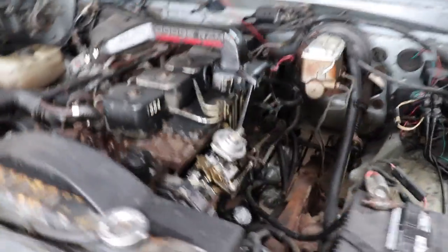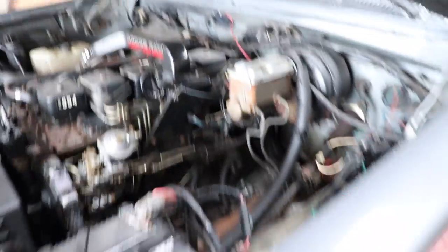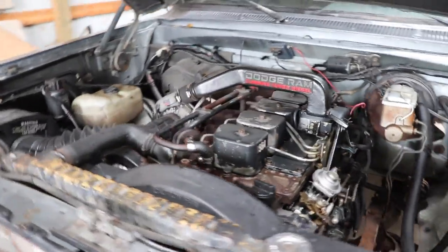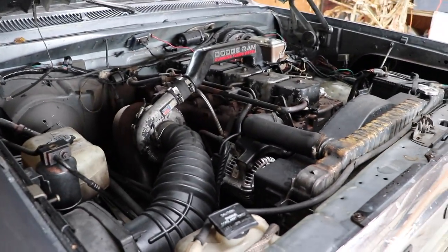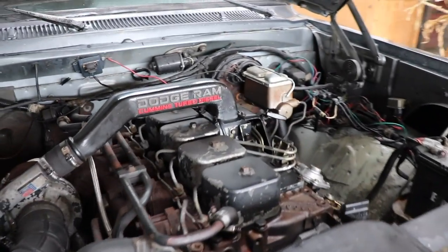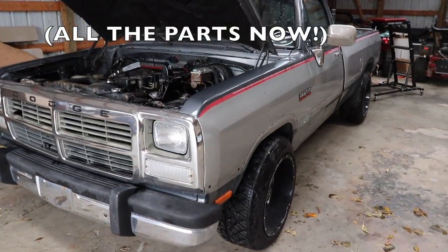So we're going to run 350 to 400 horse, keep the factory VE pump. We're also going to run 60-pound valve springs, head stud the thing, and do the KDP tab on this truck too. I don't know exactly how many miles this thing has on it — I really have no clue. But regardless, we're going to give it the beans. We're going to throw the power at it. If it runs forever, it runs forever. The goal is to make this truck run efficiently, run good, and have a lot of power. It's going to be a lot of fun. I'm super stoked. I've already ordered half the parts, so they'll be in within a couple of days.